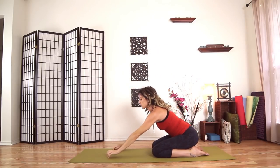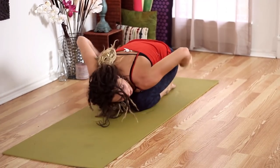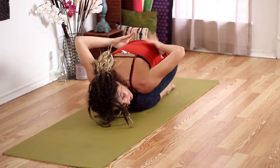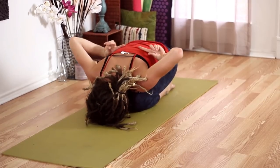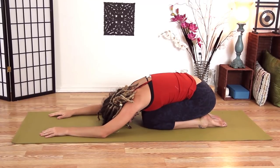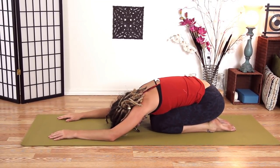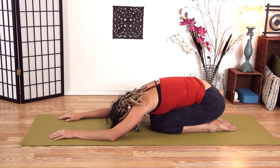Let's go ahead and go all the way down to child's pose with our knees together — creates more of a curved, arched spine here. Just feel the warmth you've generated, a little bit of energy for your day. Wiggle here, shake your hips out.